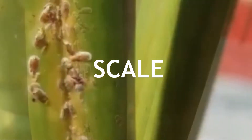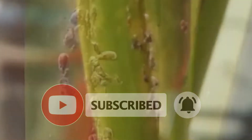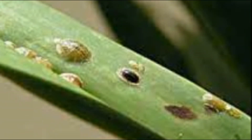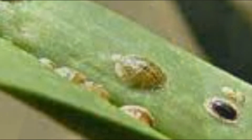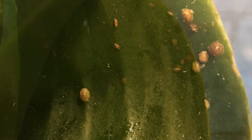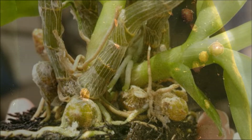Please like, subscribe, and press the bell icon for future videos. Scale are probably the most damaging insect pests of orchids. They are recognized by light yellowish to dark brown, oval to circular shells appearing on leaves, sepals, pseudobulbs, and sometimes rhizomes and roots.